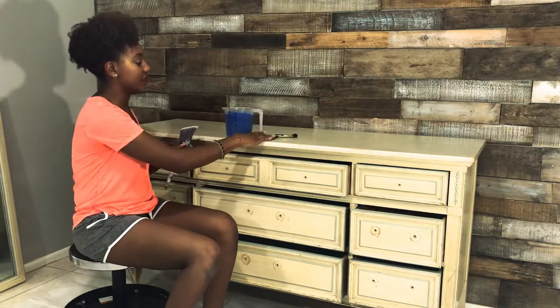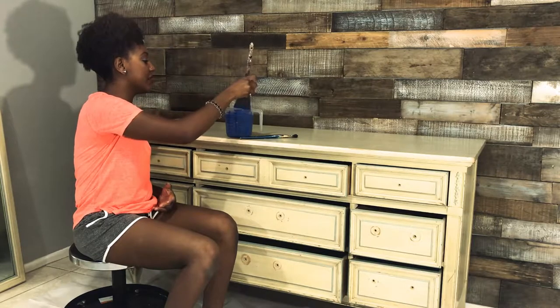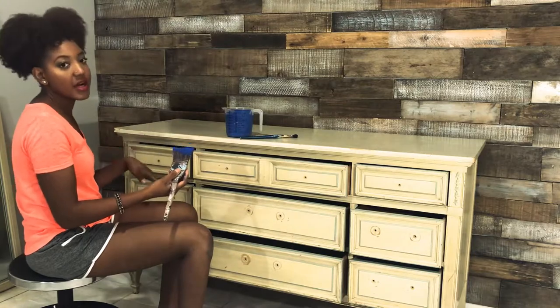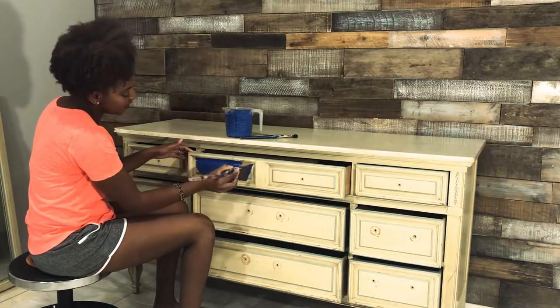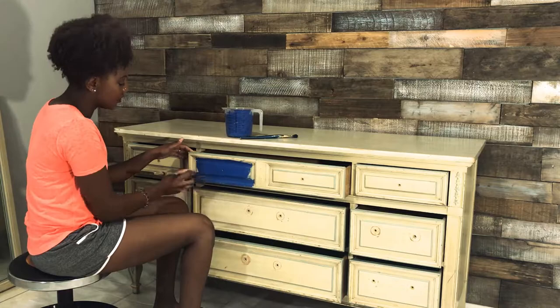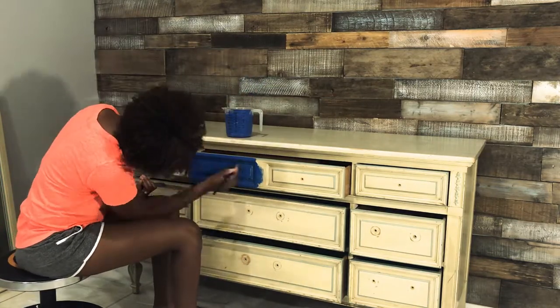I'm not going to panic on this first coat about getting it on perfectly — it's the base coat, I'm going to be going over it again. I just want to get a layer down so that my second coat will stick better. I have the paint kind of thin, because the thinner the paint, the fewer brush strokes you get. So I'm going to go ahead and dip my brush and start getting this blue paint on here.